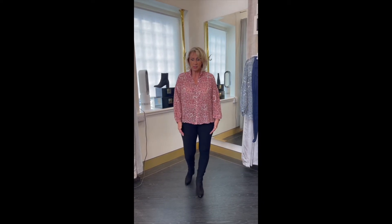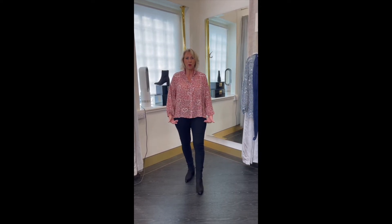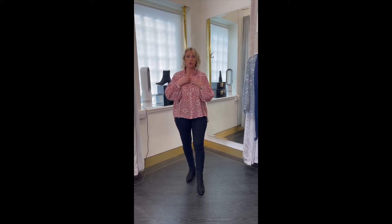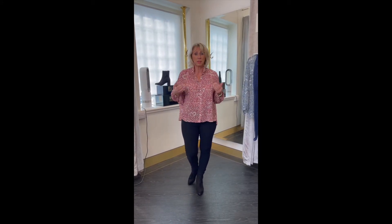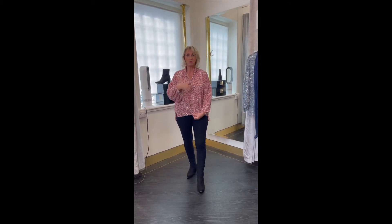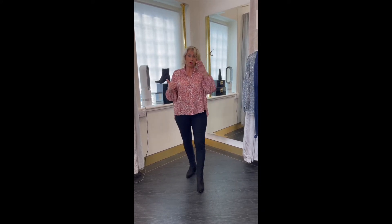We do sell longer vests, so you could put a black longer vest under this. If you like that little bit of extra length at the front, the vest would be longer — it would give you that extra length and you'd have a layered look. You might then undo a button so you see the vest. The other option would be to have this as an over shirt — you'd have your black underneath and then unbutton the blouse all the way through.